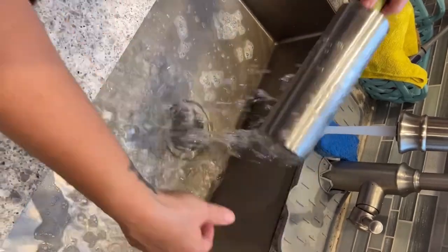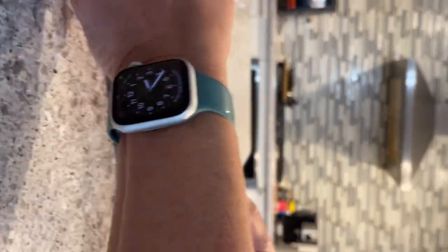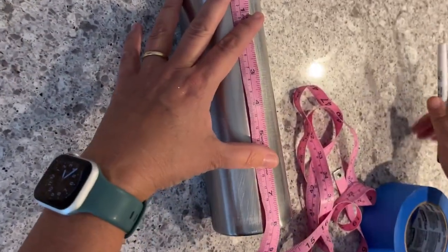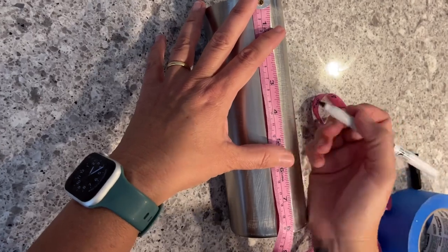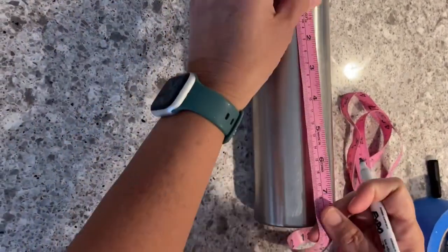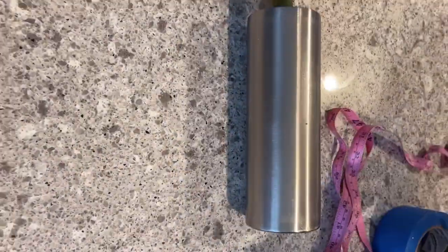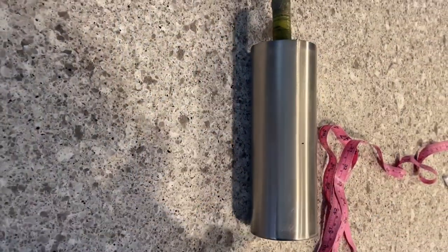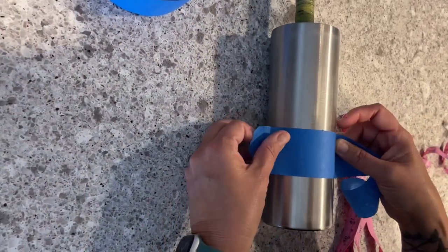I've decided I'm going to do a two-color horizontal split with the glitter, so I'm just going to take my tape and measure it off. Then I'm going to take my painter's tape and tape it around and get it ready for the spray paint, taping off the entire bottom half so that none of the purple spray paint gets where I'm going to have it white.